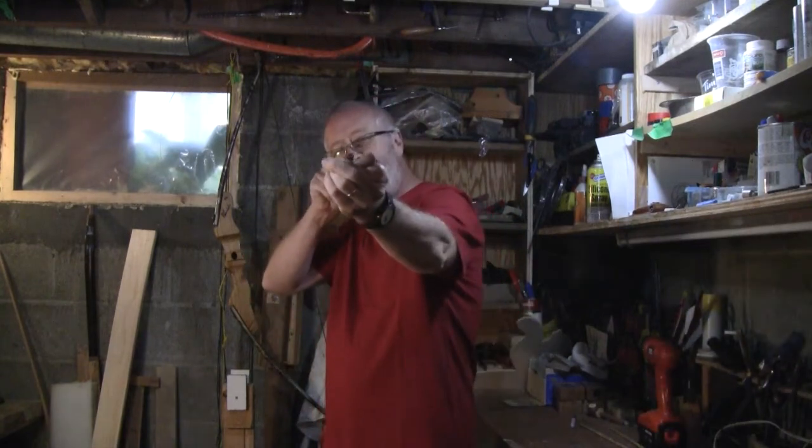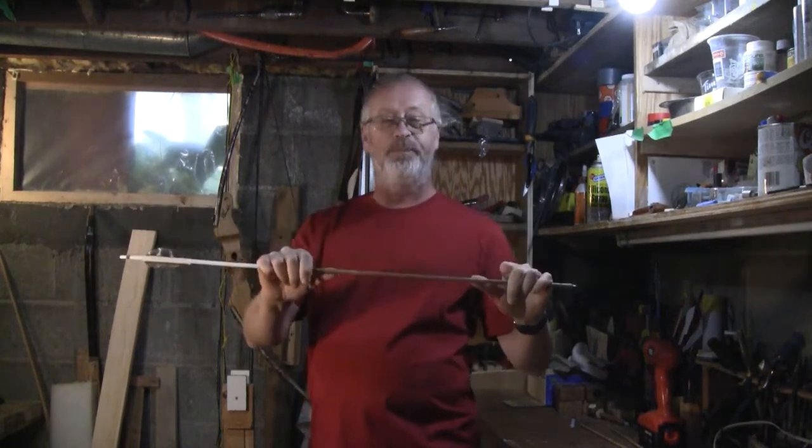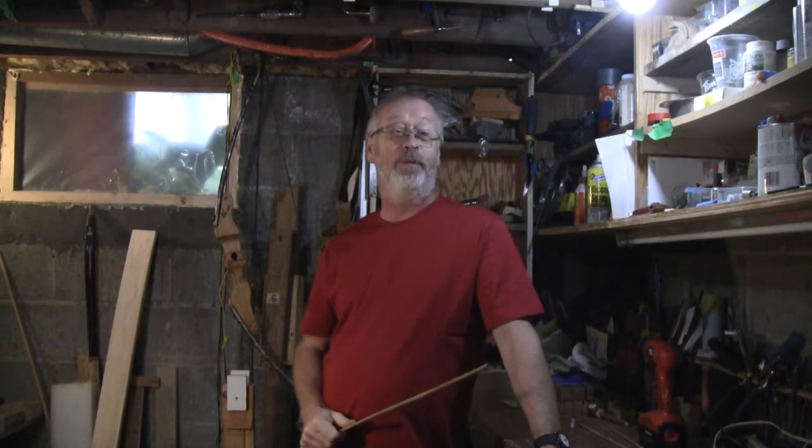Then I peer down the arrow, the length of it, to find the next bend and do the same process all over again. Once all of the curves have been straightened, then I let it cool. Once it's cool, I roll it on the table to check its straightness. Sometimes it takes me over 30 minutes to make the shaft as straight as possible, so it will roll evenly on the table.